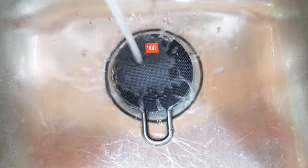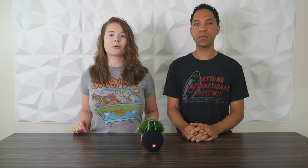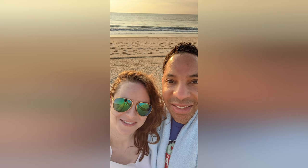Moving on to features — a great feature of this speaker is that it is waterproof. It is IPX7 rated, which means it can be fully submerged in water up to 1 meter deep for about 30 minutes. This makes it ideal for outdoor activities. We personally got it for a weekend beach trip, and since one of us likes to kayak, it's been nice having a speaker you don't have to worry about getting wet.